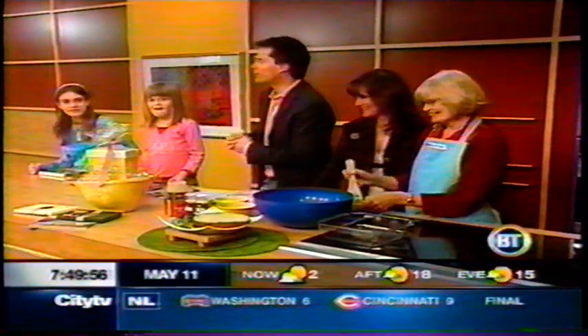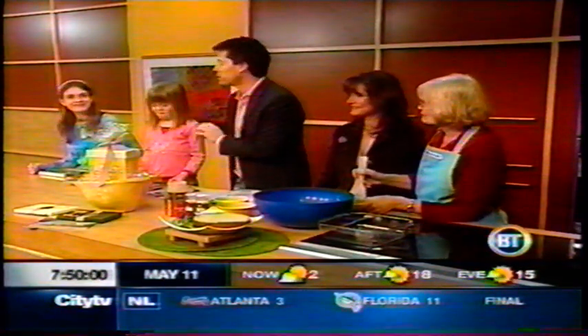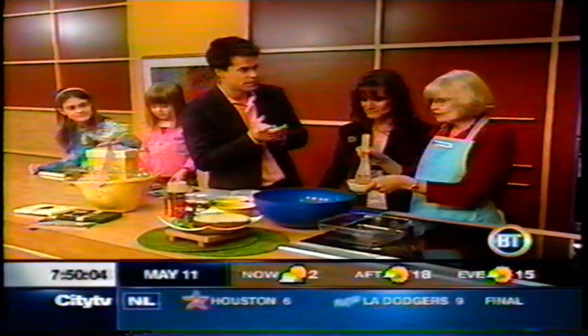We have two of your great-granddaughters and daughter Corrine with us here. This is Charlie and this is Jenna, and we're all going to get on this. So what do we got to do to get our meatloaf started? We have to add an egg first. First we have the hamburger — one pound of hamburger — and one egg.